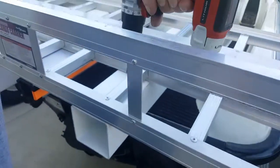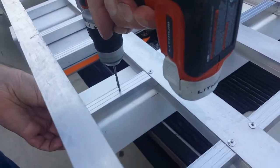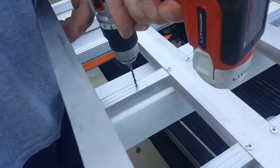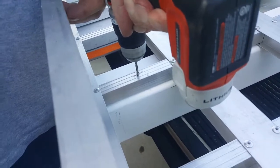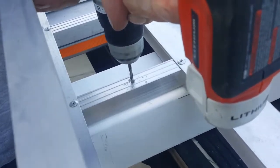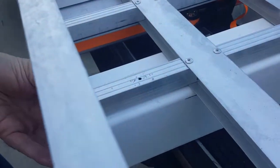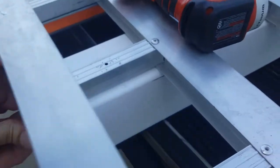Then I'm just going to go ahead and drill right in the middle. Didn't take right away — aluminum. Then I'm going to double check and make sure that everything doesn't move before I drill through that plastic.